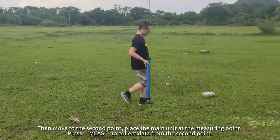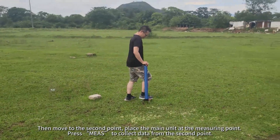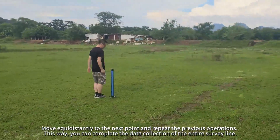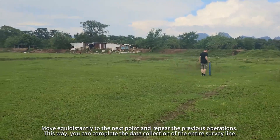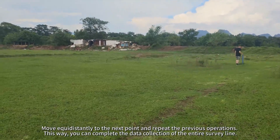Then move to the second point, place the main unit at the measuring point, and press Meas to collect data. Move equidistantly to the next point and repeat the previous operations. This way, you can complete the data collection of the entire survey line.